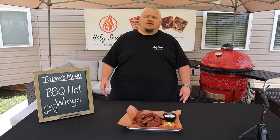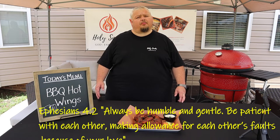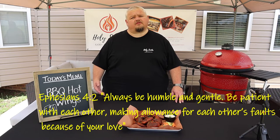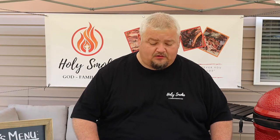But before we try these wings, I want to share my verse of the day. We live in a world full of hatred and bitterness — people are so hurtful with what they say and do. But we as Christians are called to rise above that. In Ephesians chapter 4, verse 2, the Apostle Paul wrote: 'Always be humble and gentle, and be patient with each other, making allowances for each other's faults because of your love.' Nobody's perfect — we all have faults, sins, bad days. So instead of being short and unkind, give someone a nice smile and an encouraging word. Let's show others the love of Christ through our kind actions and words.